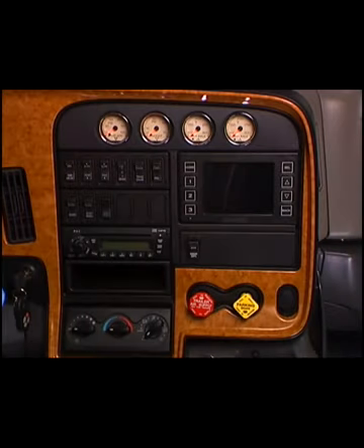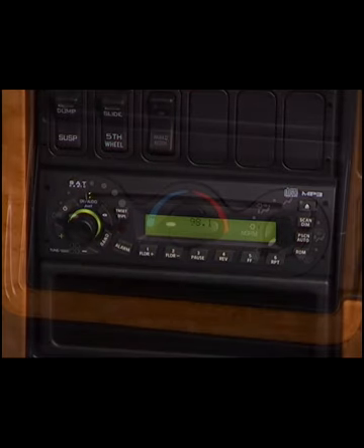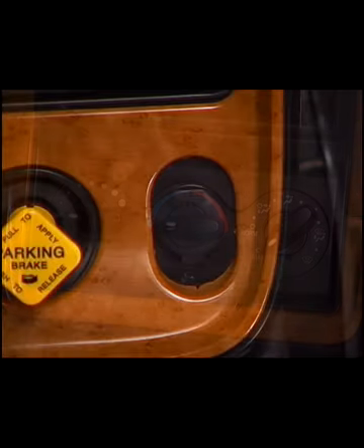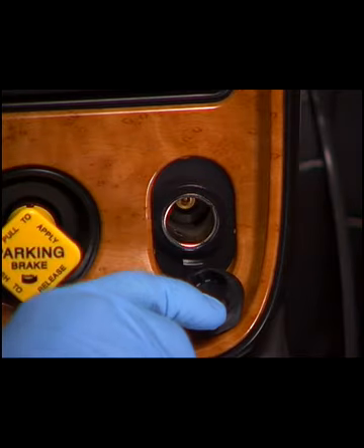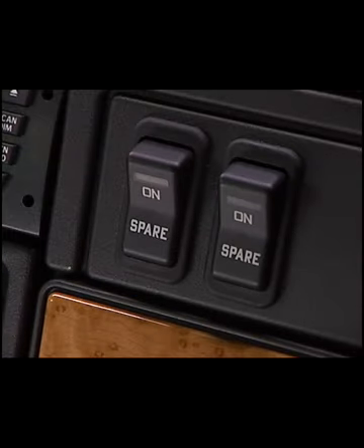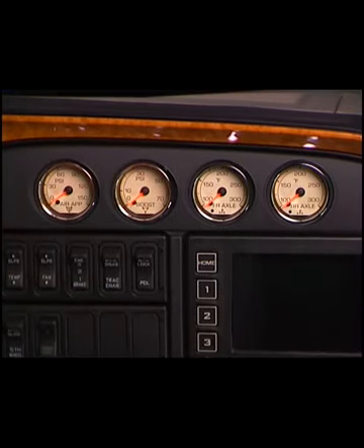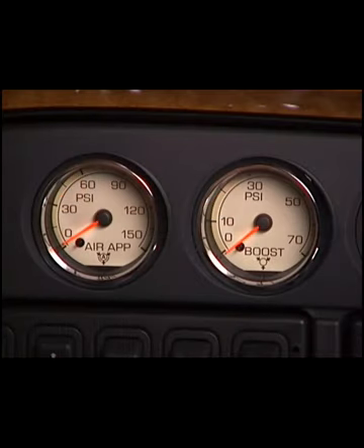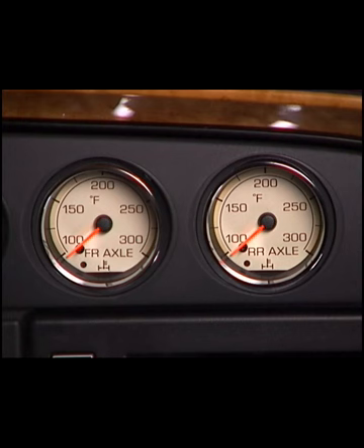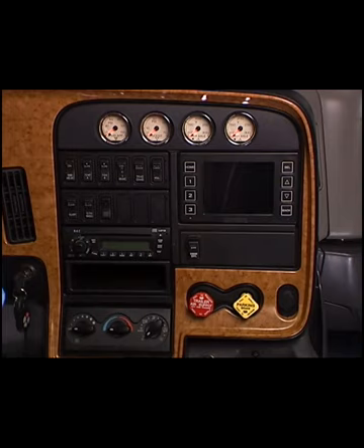The center dash panel features multiplexed switches, the radio, HVAC controls, alternate power sources, and optional gauges. Battery voltage is also supplied for two optional switches. There are four optional gauges available for the center dash panel to help monitor the vehicle while in service: brake application pressure, turbocharger boost pressure, front rear, and rear rear axle lubricant temperature. Up to 23 switches can be located in the center dash panel.